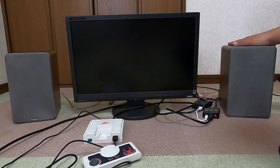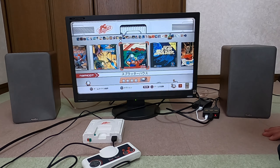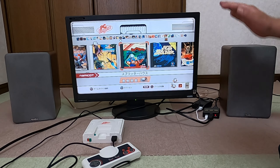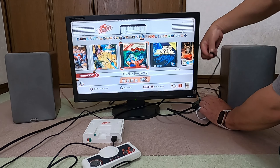こちら外部出力のケーブルをこのアンプ、スピーカーの方に接続を今しています。電源を入れてみたいと思います。はい、今こちらのスピーカーの方から音が出ています。音はどうなのか、ポチッと。はい、ですね。